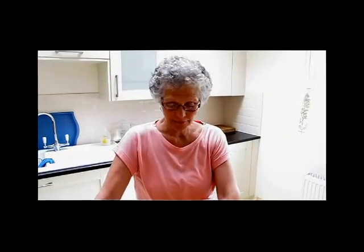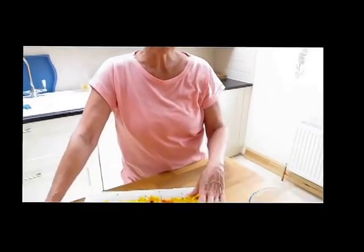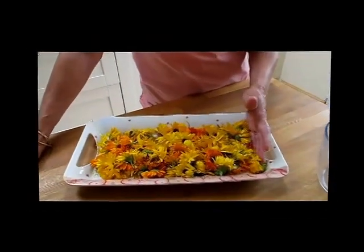Some people have asked me if I can show them how to make marigold cream. It's now the end of July and the marigold flowers are in full bloom, so you need to get out there and pick them straight away. I'm starting you off right now because it takes some time to make it.